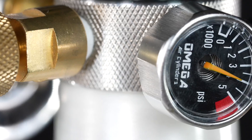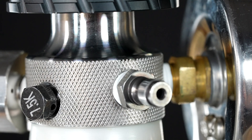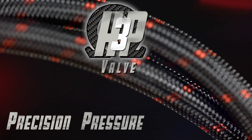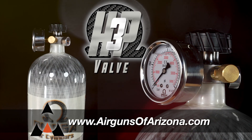Designed for airgun enthusiasts who demand the best. Elevate your airgun experience with the Omega HP-3 Valve — the pinnacle of high precision, high pressure, and high performance. Visit our website or your nearest retailer to get yours today.